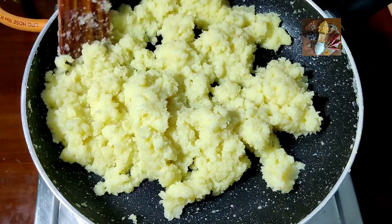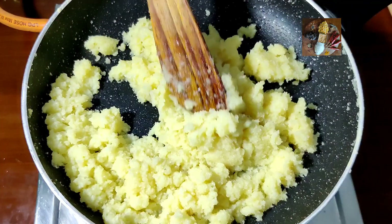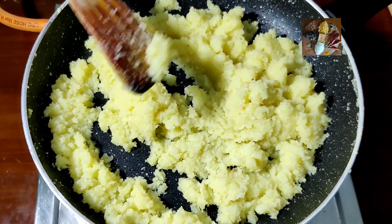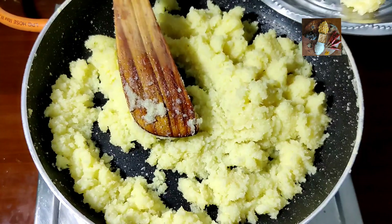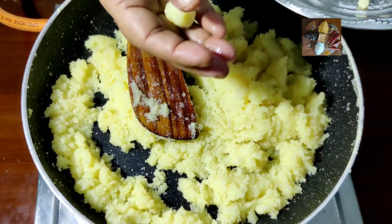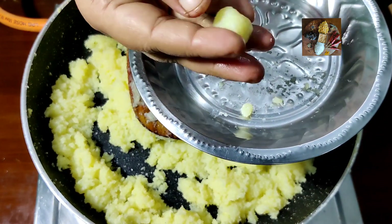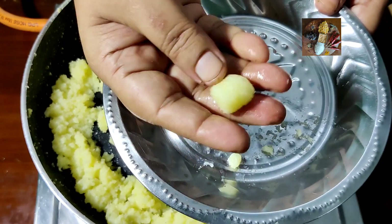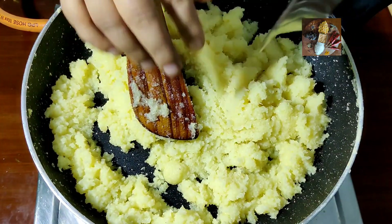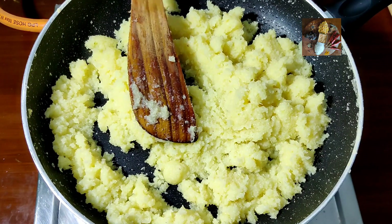Then we will pour it into the plate. To check the burfi consistency, take a small amount of the mixture, put it on the plate, and let it cool for a few seconds. Then if you roll it, it should roll — that means it is perfect burfi consistency. See, it is rolling — it's already done. We will cook for some more time and then take it out.